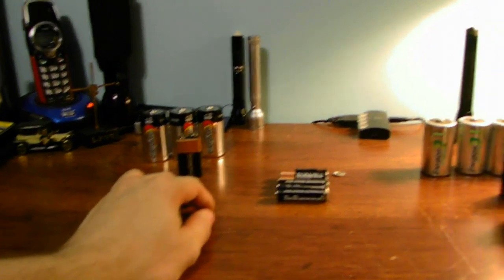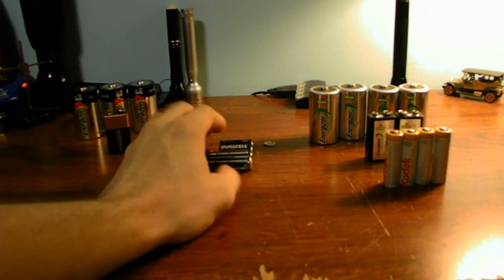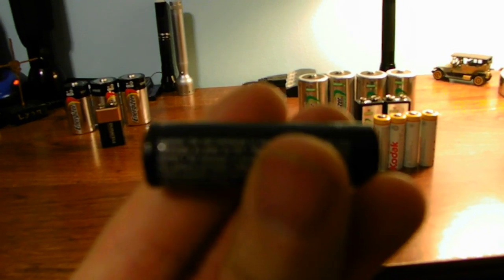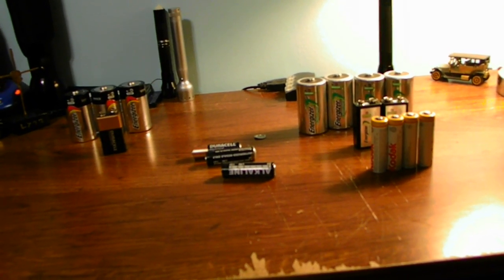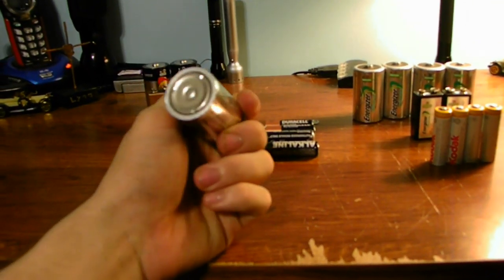Some devices will still take old alkaline batteries. But the problem with alkaline batteries when you try to charge them is they are going to explode — or at least leak acid. That's why if you're attempting to charge one of these, read the label — it says 'Do not recharge this battery.' After it's dead, it's done, it's no good. That will go the same way with this one — do not recharge, as well.